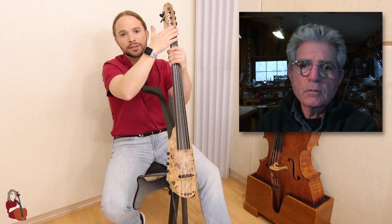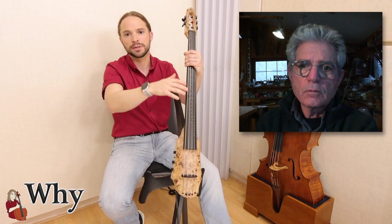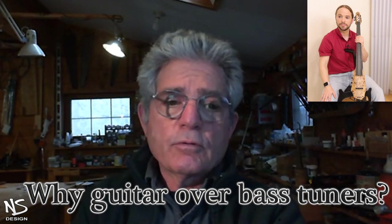Why did you opt for guitar-style tuners instead of bass machine heads? Some people feel the guitar tuners aren't strong enough to hold cello strings. The bass tuners are unnecessarily oversized and not as enjoyable to look at or use. We don't have any problem with people breaking these tuners. On our uprights we use tuners originally designed for bass guitar, and the tension on upright bass strings can be way higher than bass guitar — we've had some issues there with dependability. But these guitar-style tuners work flawlessly for the cello. We're very happy with them.